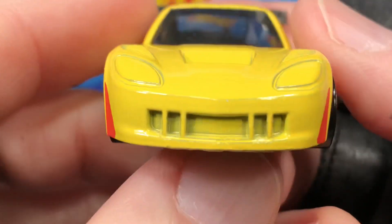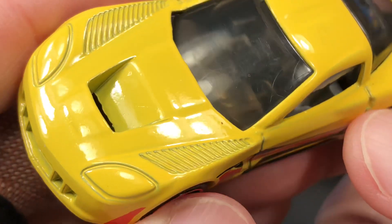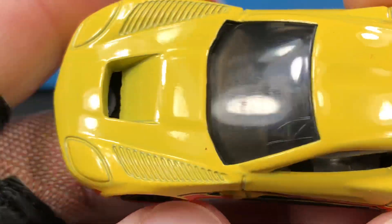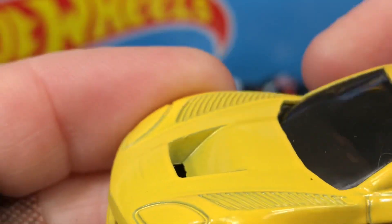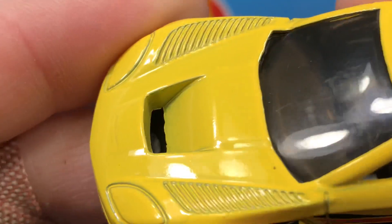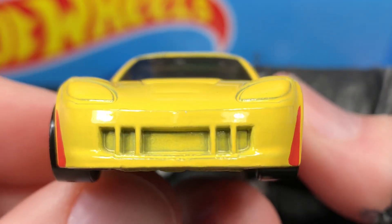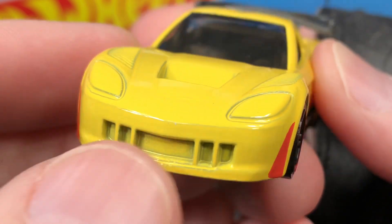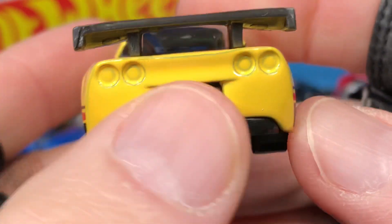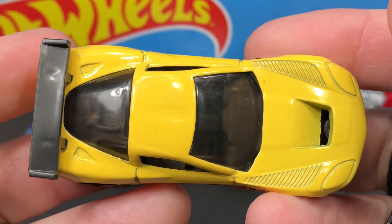I'm going a lot faster today, trying to show all five together. Look at this big hole right there — it's like a slide going down into the engine. They kept it pretty plain on the front and on the back, but lots of tampo work on the side. Here's the top view.